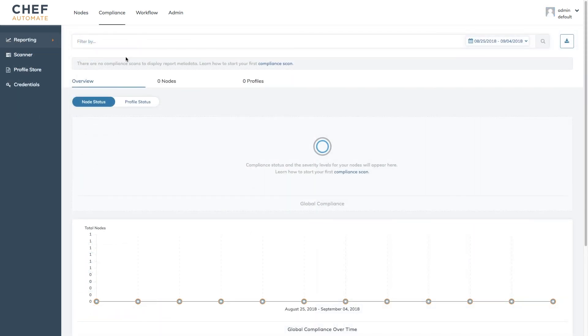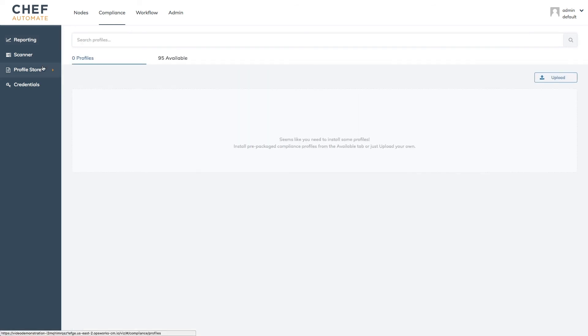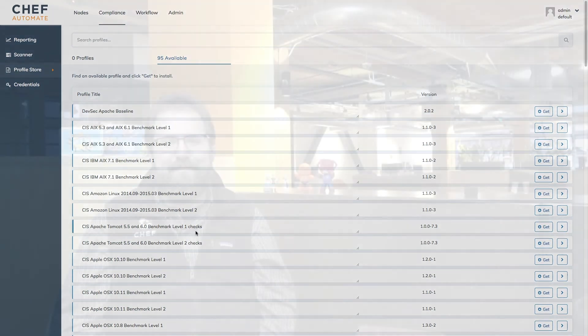Our next video will focus on compliance and we'll see how we can start auditing our systems immediately thanks to Chef Automate's built-in profile store. That about wraps up part one. If you'd like to learn more about the OpsWorks platform, be sure to check out the AWS documentation. And for some hands-on experience managing AWS resources with Chef, look no further than Learn Chef Rally and the Chef on AWS tutorial track. Be sure to join us next time, where we'll be covering some of the compliance features in OpsWorks for Chef Automate. Until next time, take care.